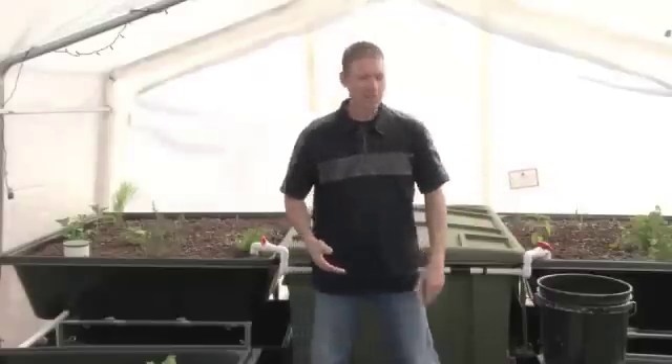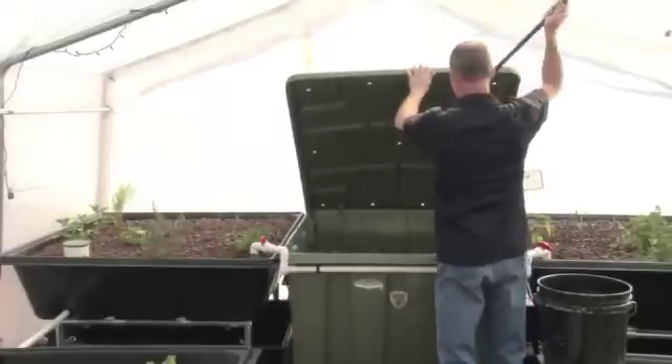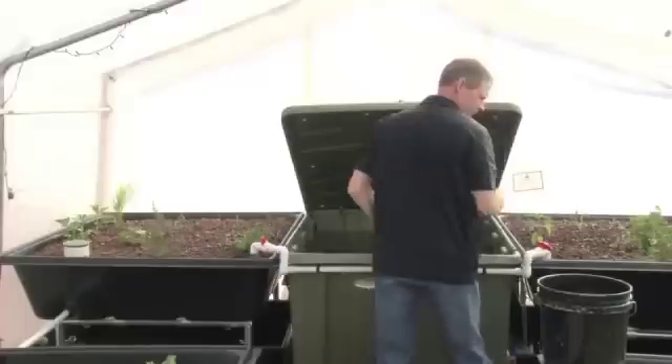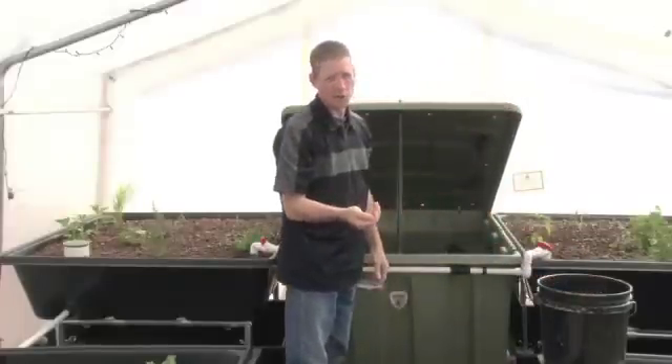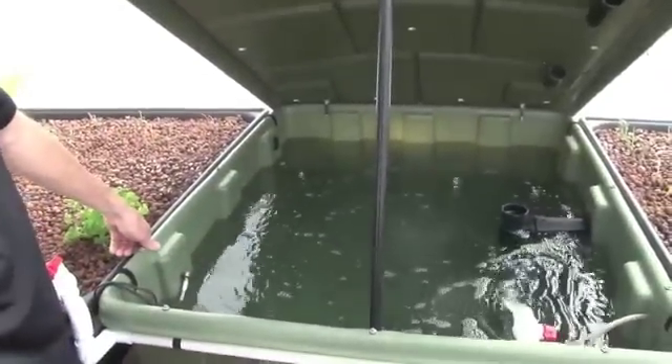This is your daily maintenance. What you have to do is come out and see if your pumps are running and feed your fish. You don't want to overfeed them — just a little bit. We really want you to be successful with aquaponics. We manufacture professional kits ready to go right out of the box.